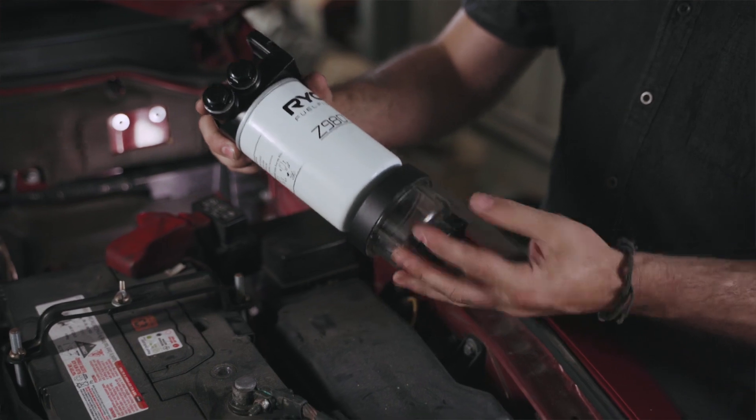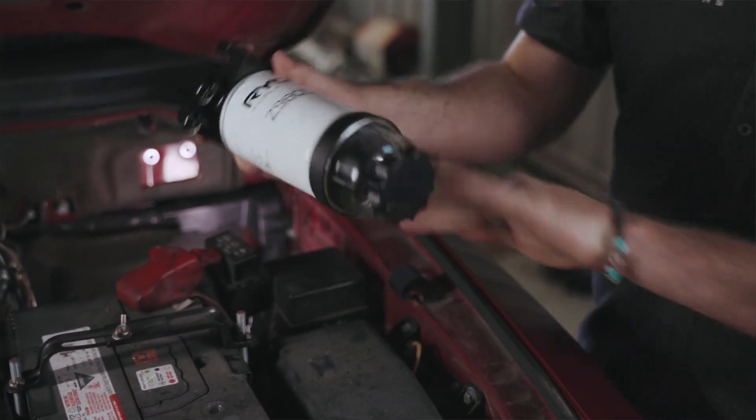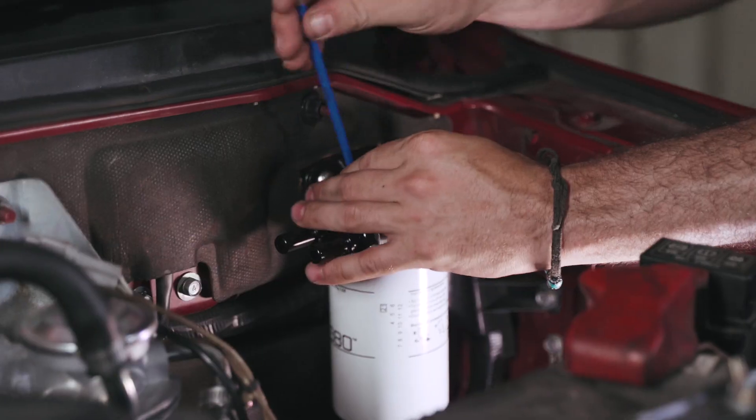Now that my mounting plate head is assembled, I can fit the Z980 UK filter and fuel bowl and mount it to the bracket with the two bolts.